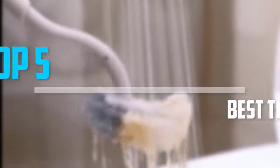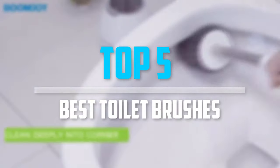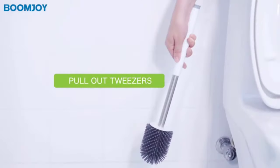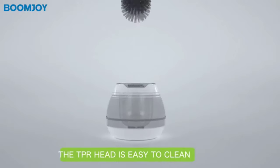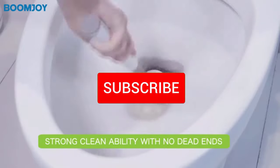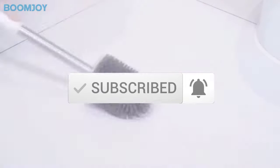Are you looking for the best toilet brushes in your budget? In today's video we break down the top 5 best toilet brushes. I made this list based on their price, quality, durability and more. To find out more information about these products, you can check out the description below and also make sure you subscribe for more reviews. So let's get started with the video.